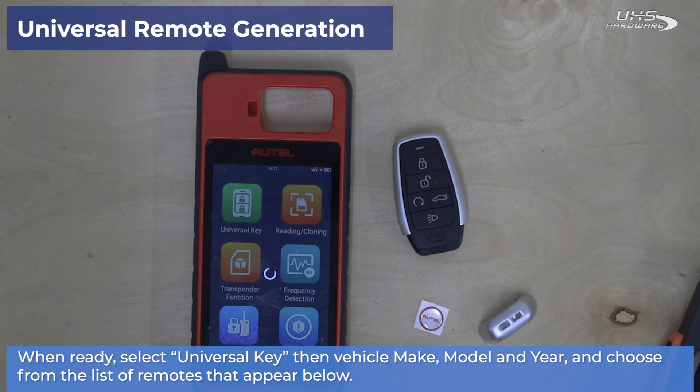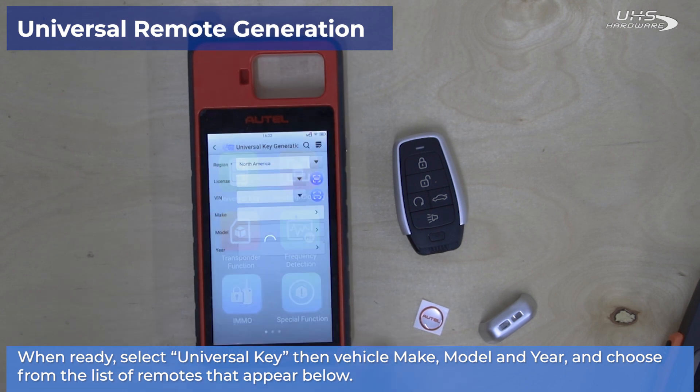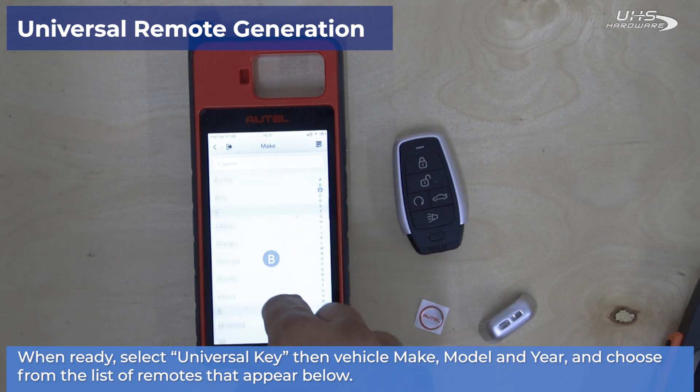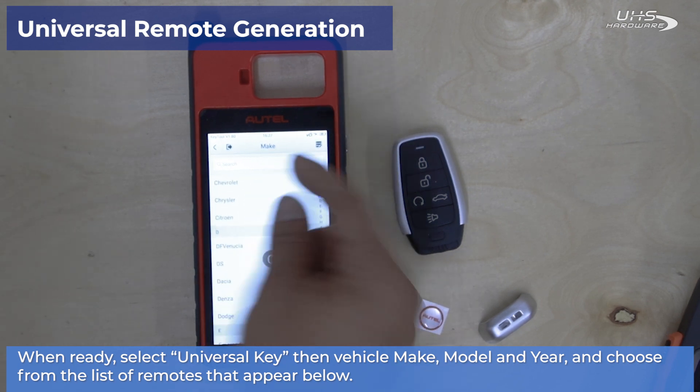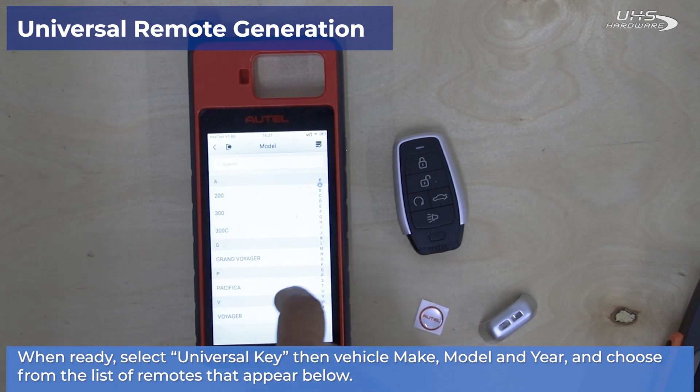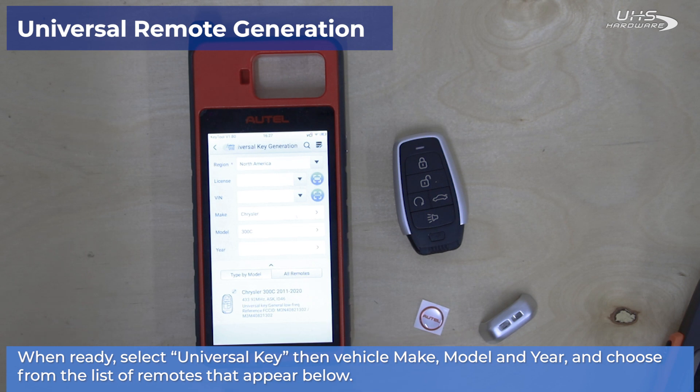Next select universal key, and then when ready select the vehicle make, model, and year before choosing your remote from the list below.